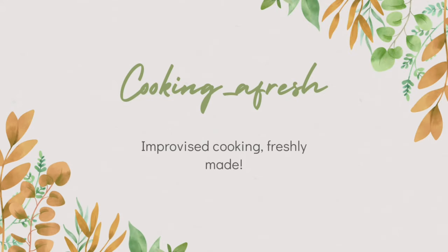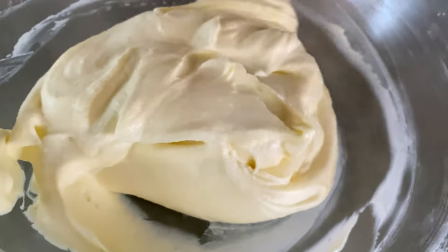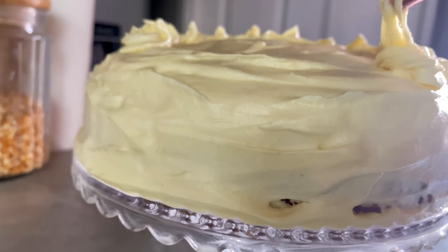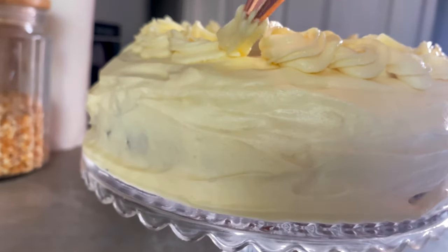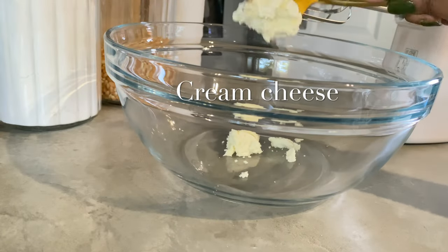Hi guys, welcome to my YouTube channel. Thank you for clicking on this video. Join me today as I prepare the silky, creamy, delicious cream cheese frosting, which goes so well with your red velvet or carrot cake.